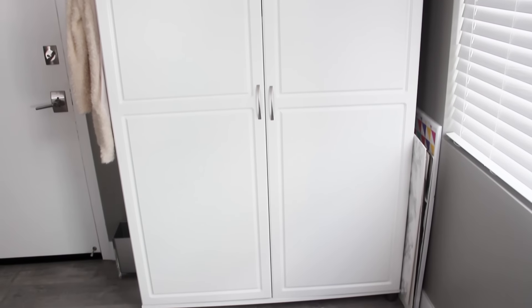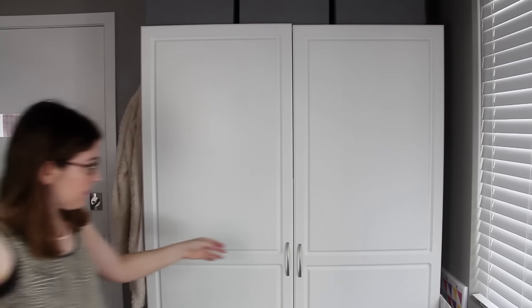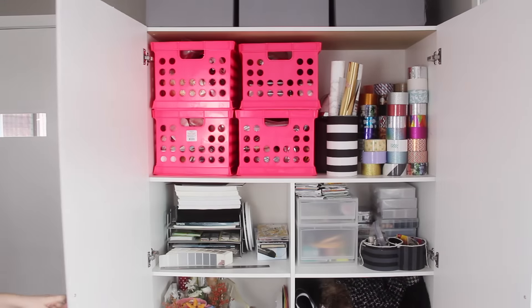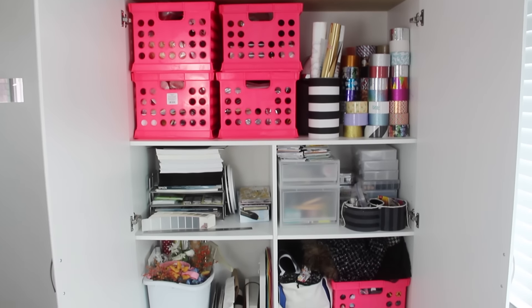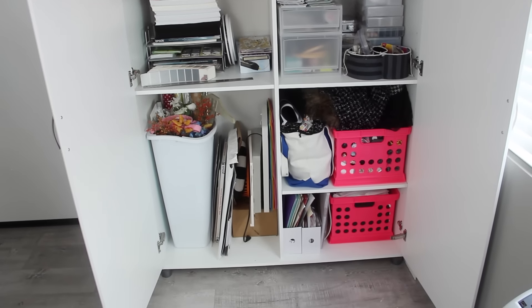Alright, so first let's take a look at the cabinet behind me. Now this apartment that I live in has basically no built-in storage, so I had to kind of create all of the storage myself. So this wardrobe behind me is from Wayfair. Originally it's meant to be like a clothing wardrobe, but I repurposed it into a craft supply wardrobe and it was just the exact perfect size for the corner that I wanted to put it in.